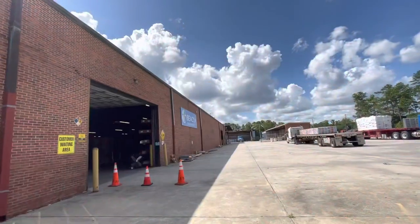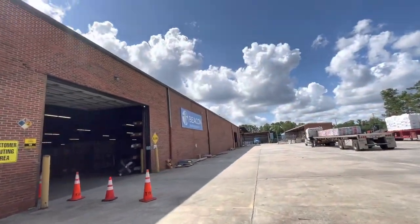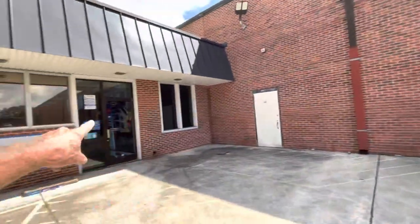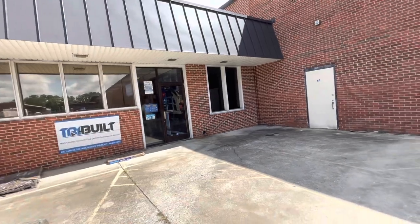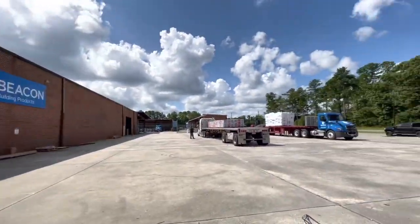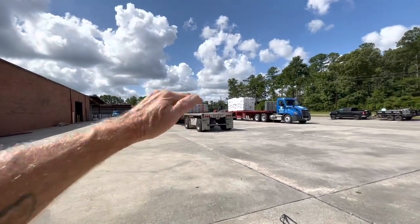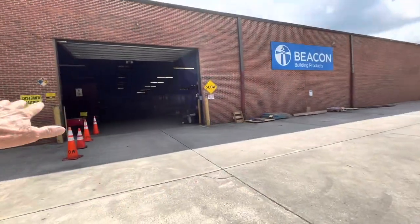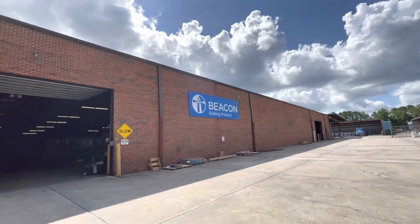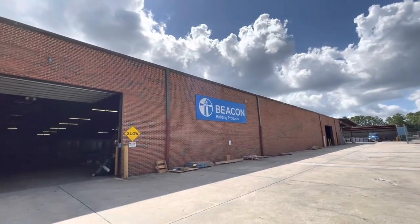You won't be disappointed. We are at Beacon Building Products, and that's where you want to go if you want a Pitch Hopper. You can buy them at the big chain roofing supply places — roofing, siding, that kind of stuff. That's where you want to buy the Pitch Hopper. Trust me, you will never go on a roof without it again. Buy yourself a Pitch Hopper today.